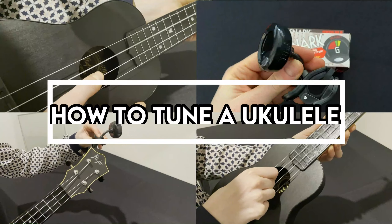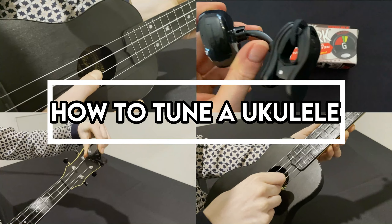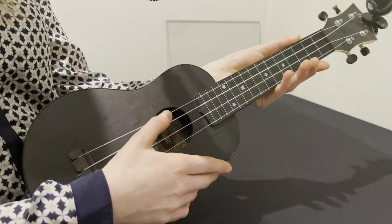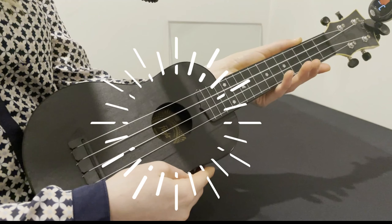Welcome to the Fine Music guide on how to tune a ukulele. When you first get your ukulele out of the box it might sound like this. How we want it to sound is like this.